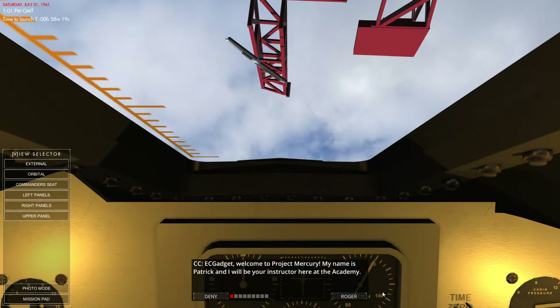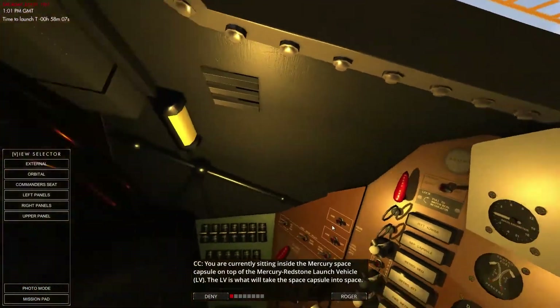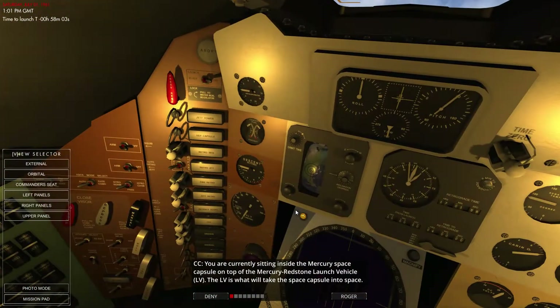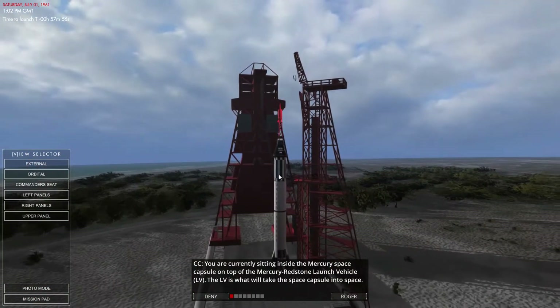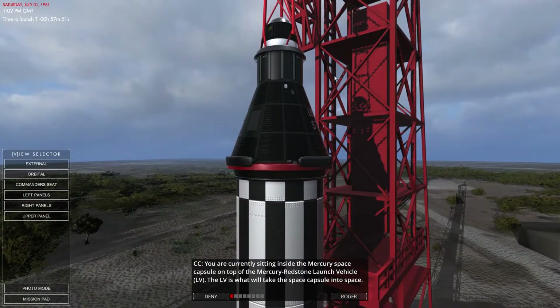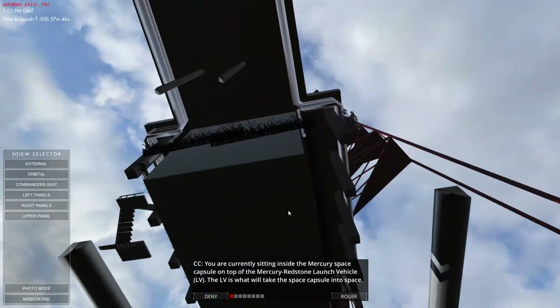Let's start getting used to this spacecraft. I'm sitting inside the Mercury space capsule — this is our Mercury space capsule on top of the Redstone launch vehicle. The LV is what takes us into space — the rocket itself — and that there is the Mercury capsule. Loving the graphics from this angle; it looks really nice, fairly well-made considering what it's supposed to resemble.